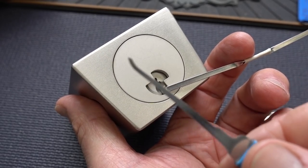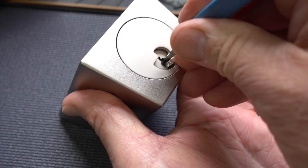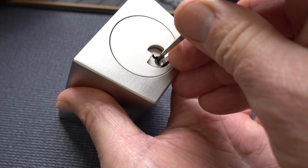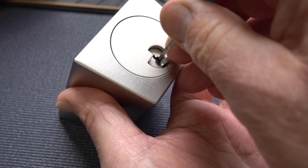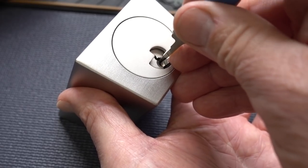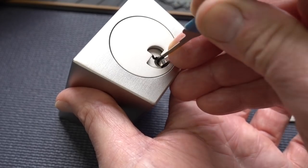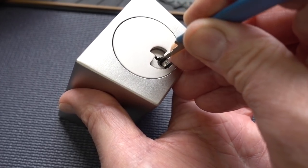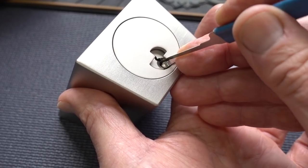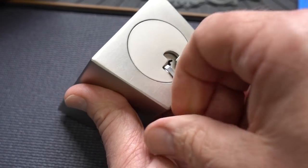I'm going to take a 15-thousandths pick, because it is a little bit of a paracentric keyway. Slide it in. A little tension. Let me turn it and give you a little bit better view. Okay, that was pin 6. Looking for a binder. We've got to click off of pin 4. I've got very, very light tension with that finger there. Pin 3 is giving me a little counter-rotation. So here's a spool. Okay, that was pin 2. I've got a little false set going now. Pin 3 back down.